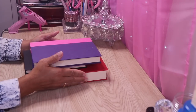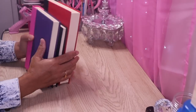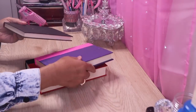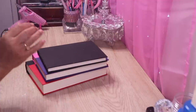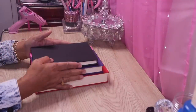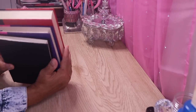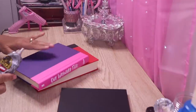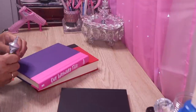A few days later we are back to our book DIY. These are the different sizes again — I glued them all together with Mod Podge. Next I'll use Gorilla Glue to glue all three books together. I'm going to put some glue on this book and glue it down to the larger book — this is the medium book.